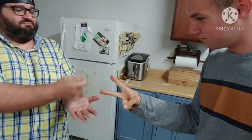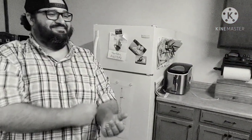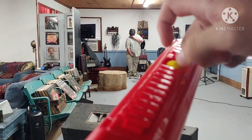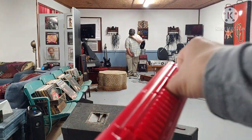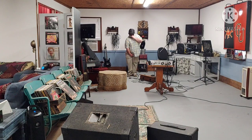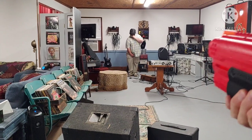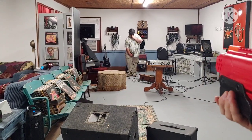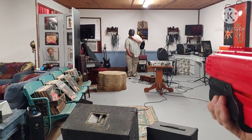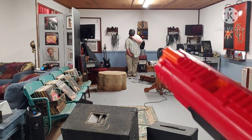Rock paper scissors shoot, rock paper scissors shoot, rock paper scissors shoot. Hello darkness my old friend, I've come to talk with you again. Six, seven, and eight - this is the part of the video where I shoot our sponsor. Blaster empty.